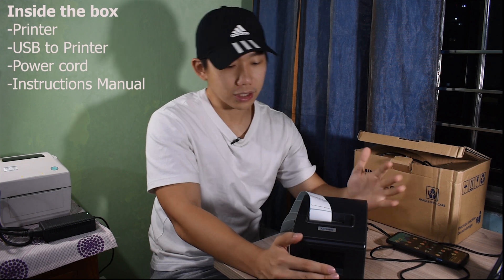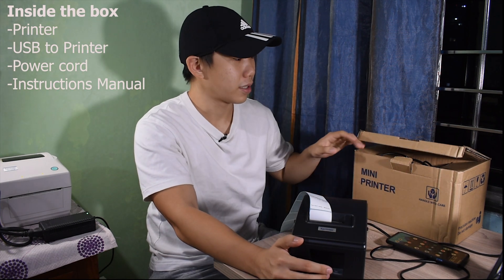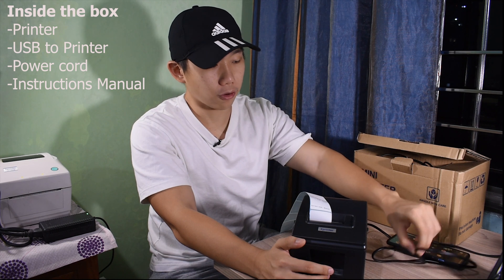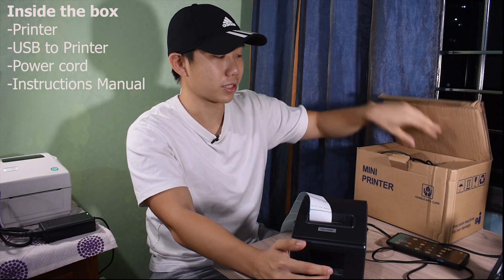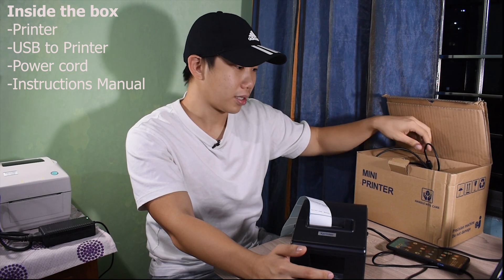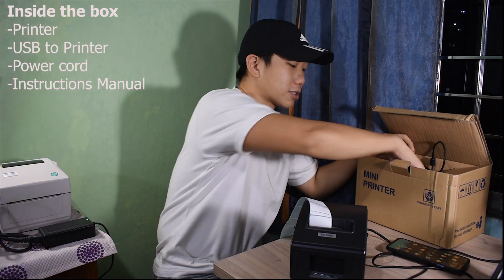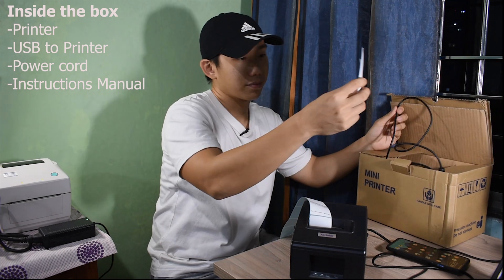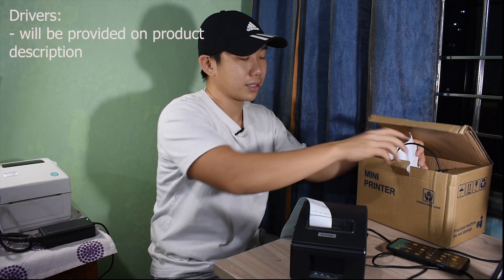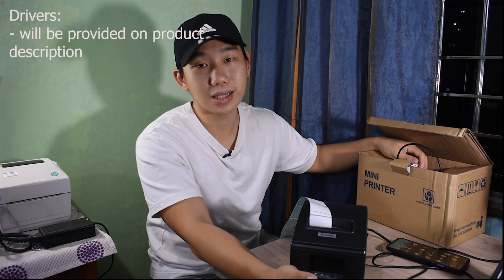So we're going to start with what's inside the box. Inside the box you have the printer itself, the power cord, and the USB cord — this is the one you connect from your laptop to the printer. There's also an instruction manual inside. Next is the driver, which can be found on the internet.